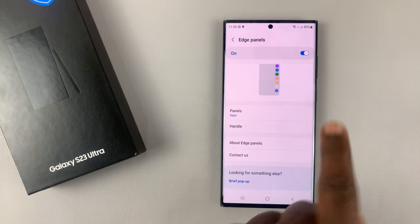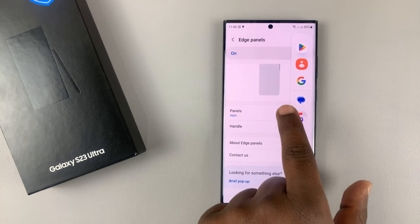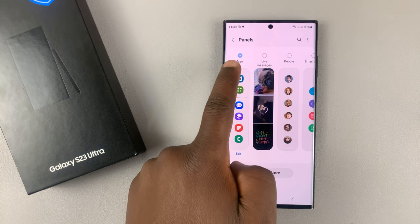Select that, and first of all, make sure edge panels is enabled. If it's not, it might be the reason you're not seeing the edge panel on the side of your phone. So when it's enabled, go to panels, and as you can see, this is the panel we are seeing — the panel for apps.